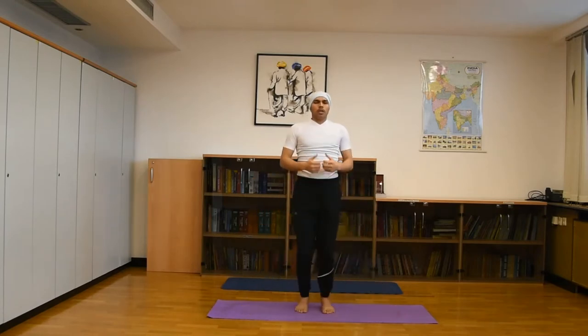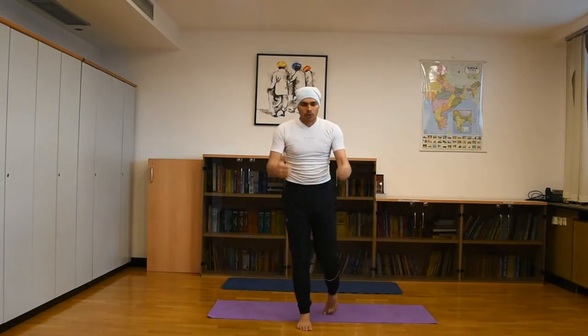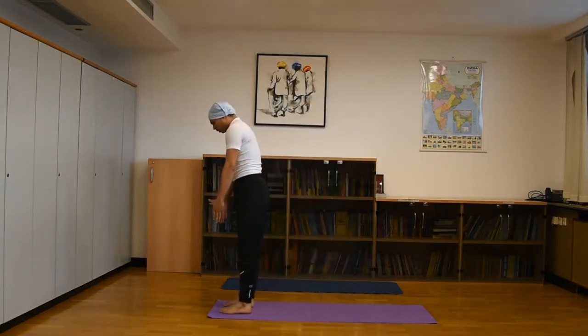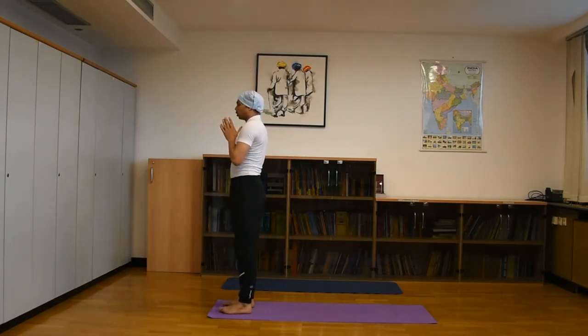Next, with one leg close, practice 5 to 10 sun salutations like this. Now let's go through it step by step in depth. First, distance your feet and raise your hands up — this is the prayer position, Pranamasana.